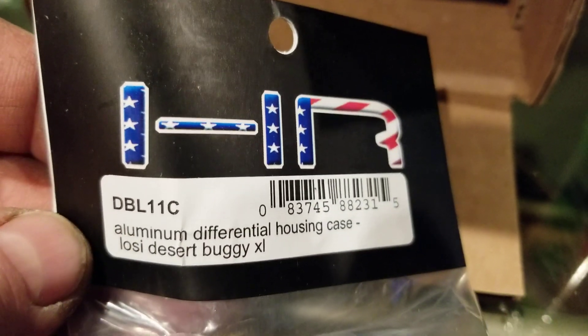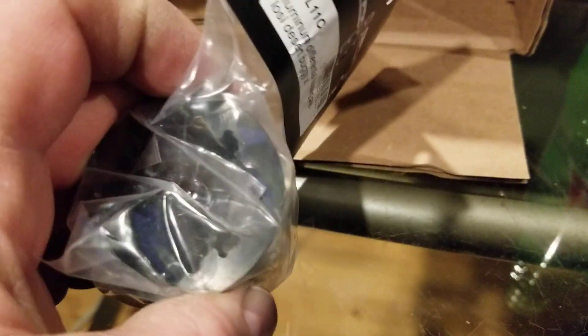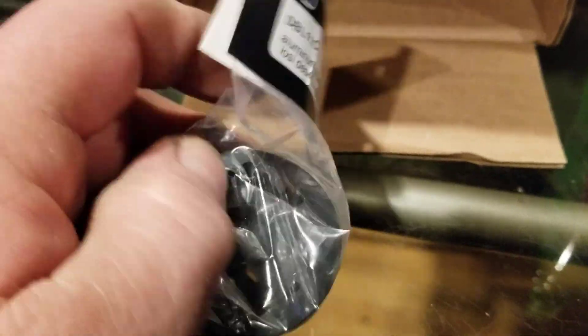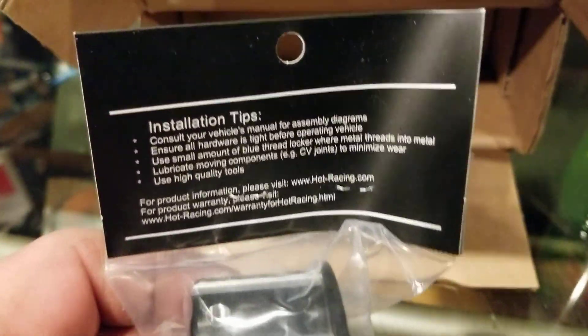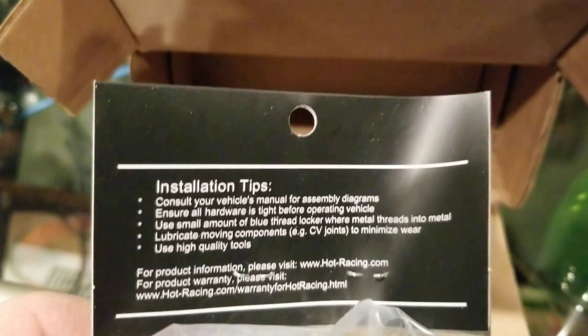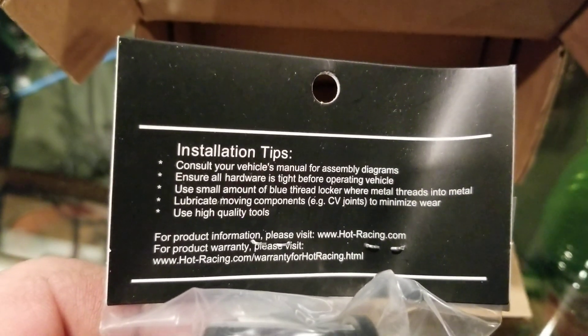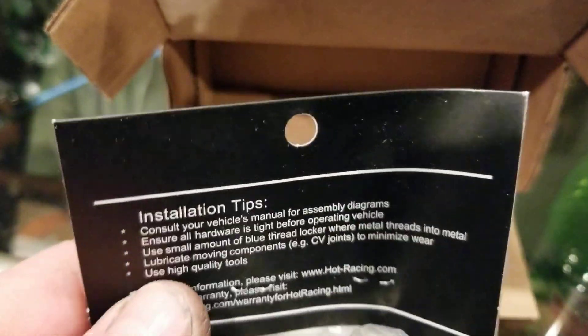When I had to do that rebuild on the rear end — yeah, there she is, all nice aluminum black. You won't be able to see it, but it looks nice. There's the instructions — I like that they included instructions.